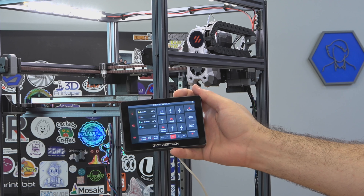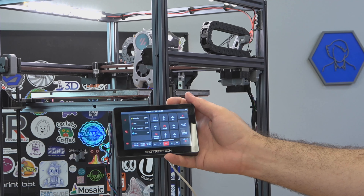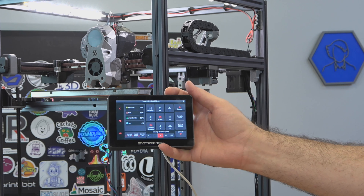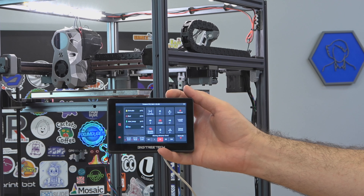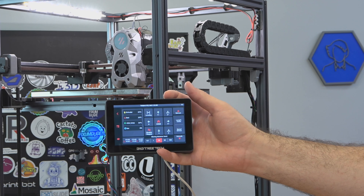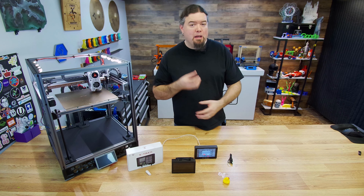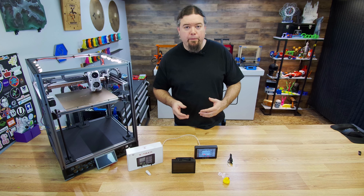If you're running Klipper in a traditional setup with a Raspberry Pi like I am on the Trident, I've got the screen plugged into a USB port on the Pi and it powers it just fine. Not every printer will be able to provide enough power from its USB port for this screen, but the Pi handles it no problem. It's also worth mentioning that the USB drive port pretty much does nothing right now. It would be nice if you could load files onto it and send them to the printer through the screen, but at this point there's no use for that drive.